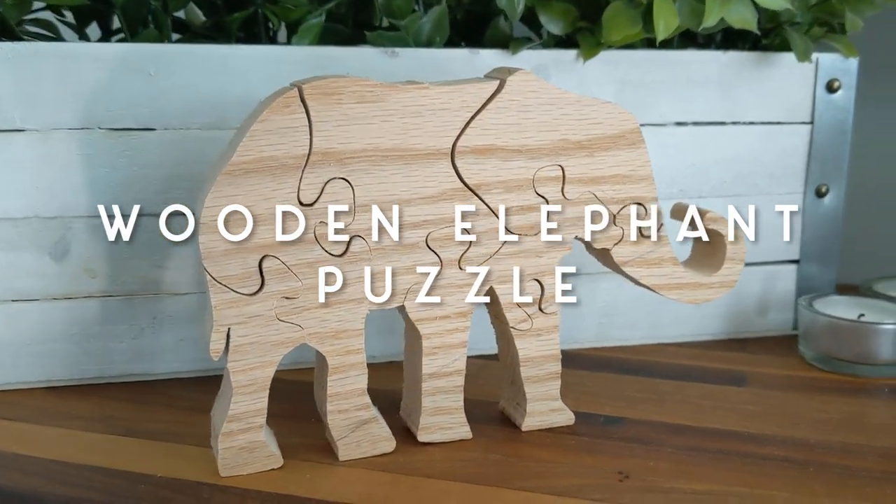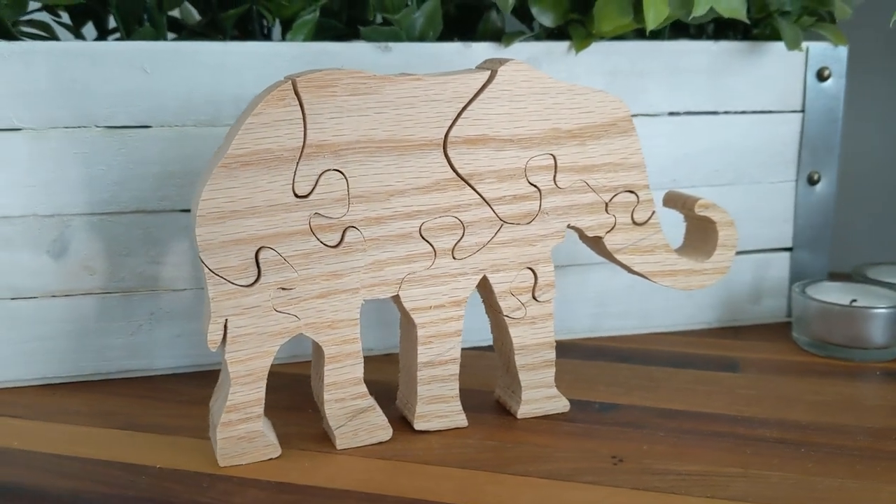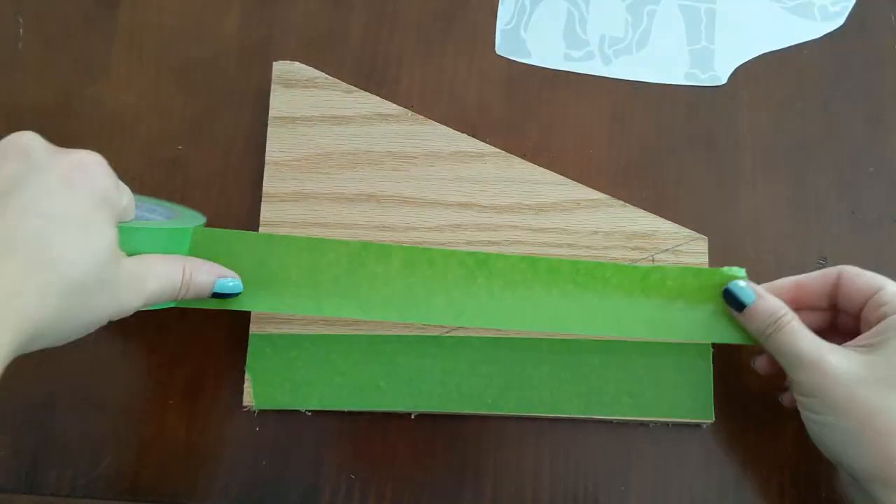Hey guys and welcome back to the Ugly Duckling House channel. Today I'm making this simple standing elephant puzzle out of some scrap oak, and I cut it out on my scroll saw. I'm going to show you how I did it.